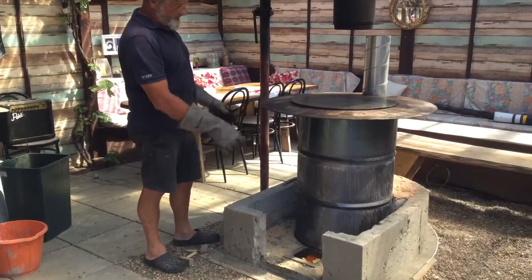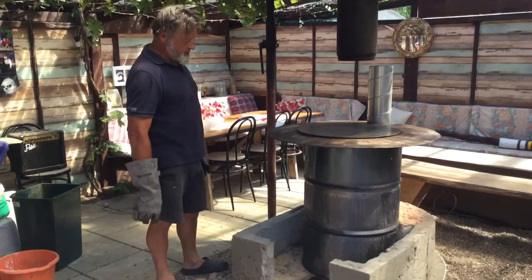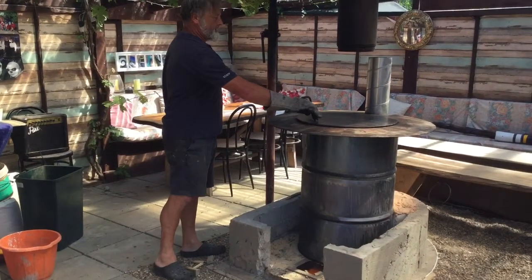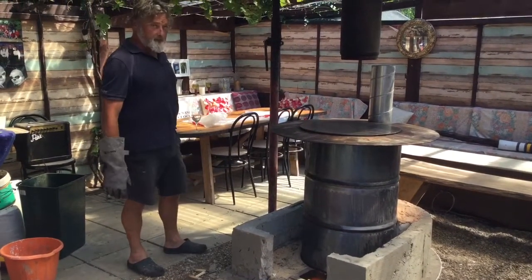I've lowered the firebox now. I've gained myself eight inches on the heat riser. The heat riser is approximately four inches from underneath this hot plate. It seems to be working very well.